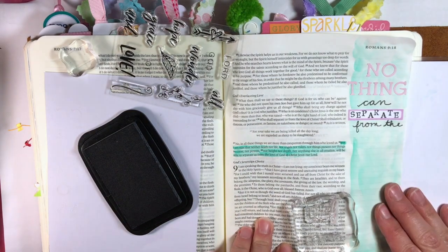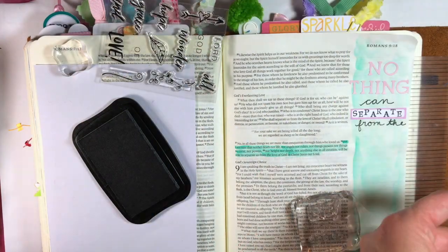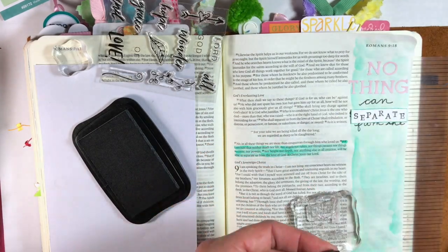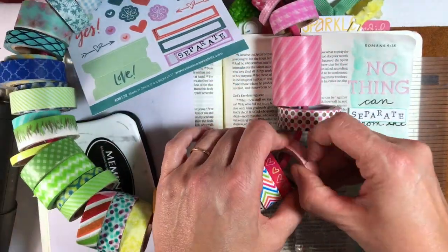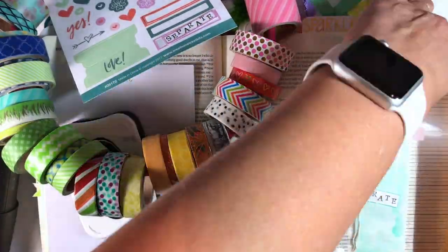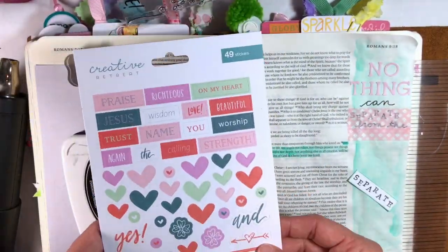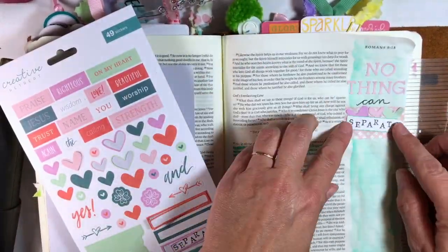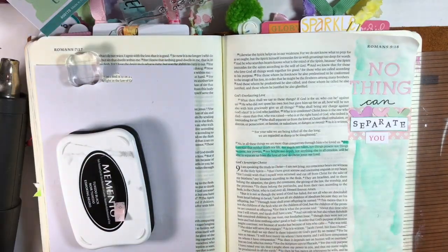You can see me masking the exclamation point on the stamp, and I write 'from thee' — then I realize I forgot 'nothing can separate us.' Now I have to fix it. I can cut out what I stamped on the cardstock, but it doesn't cover it all, so this is where washi tape comes in handy. I put a few layers of that, trim it off the edge, and then place the cardstock cutout over it, along with some of the hearts — and you can't even see the mistake. It actually looks cute!